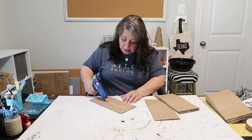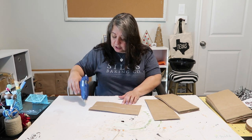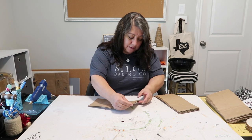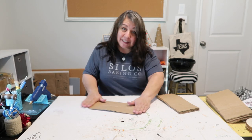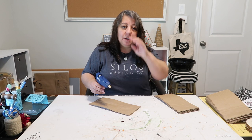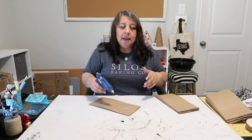I'm gluing right on the seam. I don't know how much glue is too much, so we'll probably find out. Then I lay this on top trying not to burn myself, because the paper bags are not that thick.